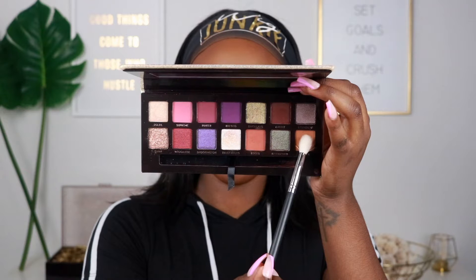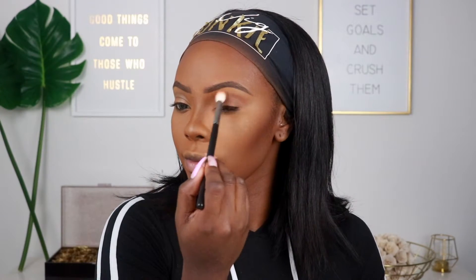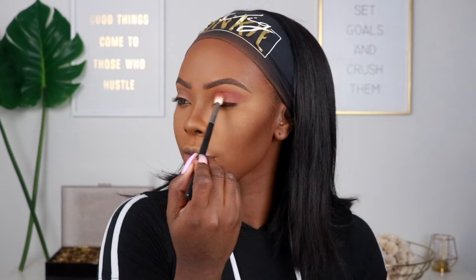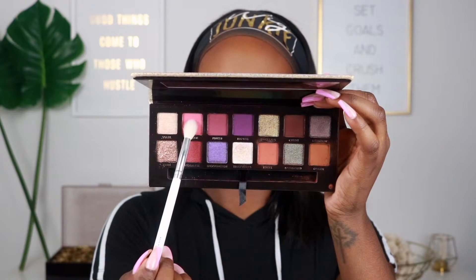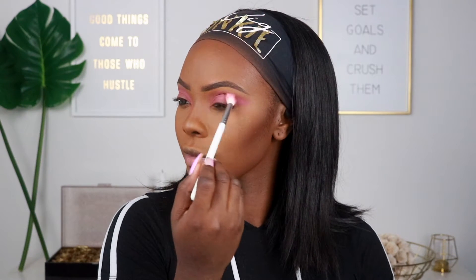Now moving on to the eyes — I'm going to use my Jackie Aina palette one more time. We're starting with the shade Ginger as a light transition shade because we're doing a pink look. I'm using this to build up before placing the pink color on top. Then we're going into Supreme — I have to do a pink look even though my last one was purple. I'm using a Morphe x Jacqueline JH32 brush.